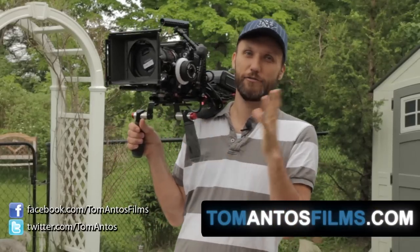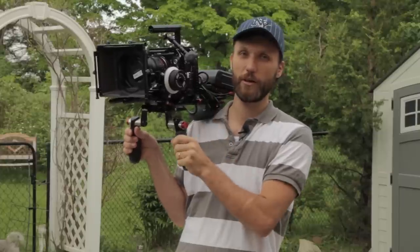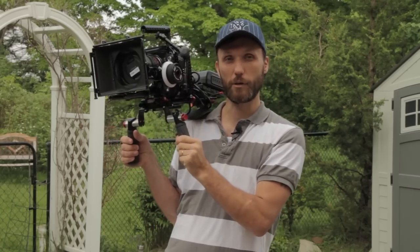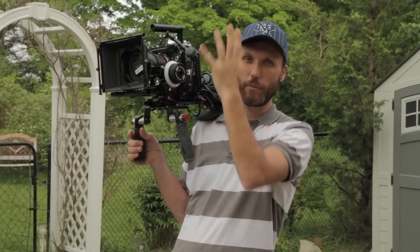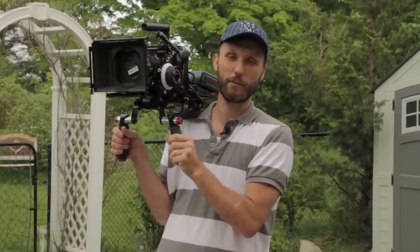Hi guys, my name is Tom Antos and in today's video I want to talk about flying your camera rig on a stabilizer or a Steadicam, especially when you have big cameras or big rigs. Here I have the Red camera with the cage and everything, but this also applies if you're using a DSLR camera with a cage, rail system, mud bags, a monitor, things like that. Once you start adding all those things, the weight increases a lot and that's when you'll most likely end up investing in a full-size Steadicam system.